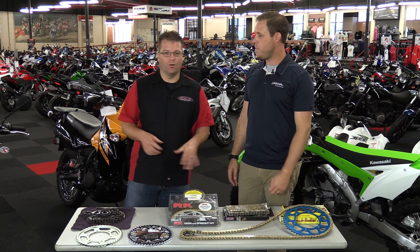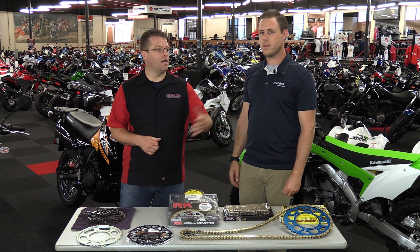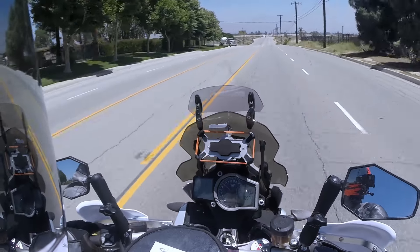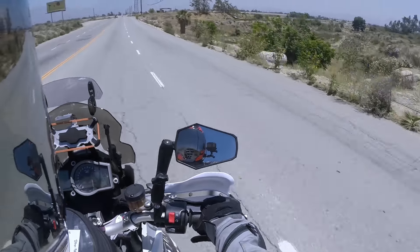So why would you want to change your gearing? A lot of these bikes come from the factory set up to achieve a certain miles per gallon or to hit EPA emission standards. A lot of times they're a little bit sluggish on the bottom end but have a really nice top end, so they're really set up for cruising speeds if you're looking at a bike made to ride on the streets.